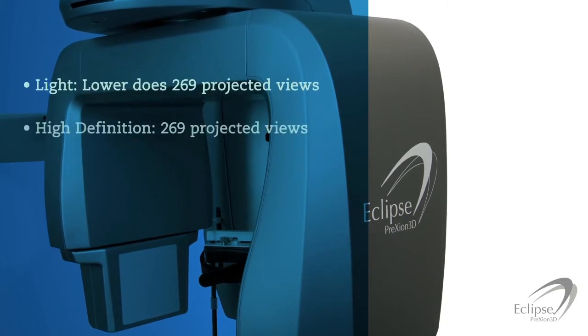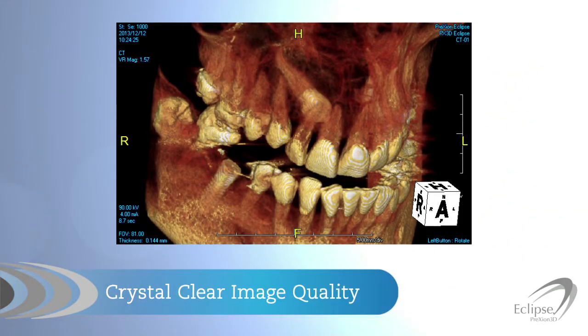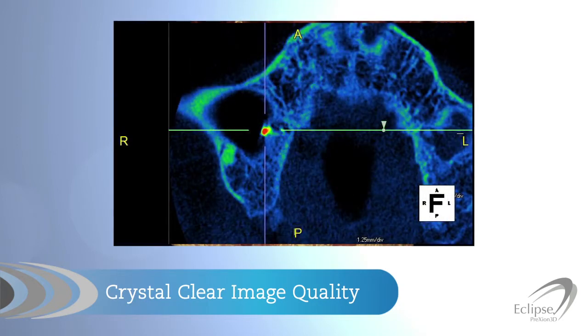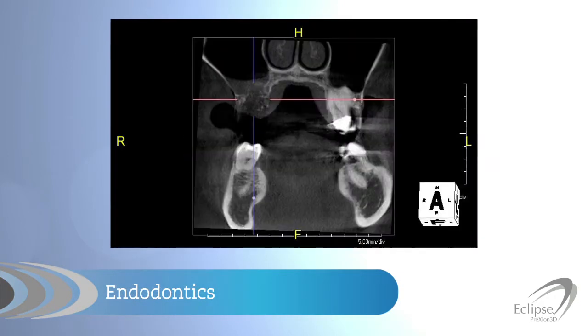Three imaging modes are available: Light, High Definition, and Ultra High Definition. Thanks to the crystal clear image quality, the Eclipse can be used for many diagnostic and treatment applications beyond dental implant placement, including root fractures, resorption, and detecting the second mesial buccal root.